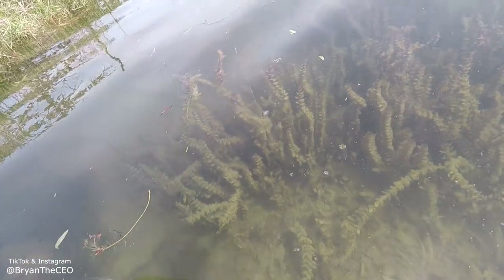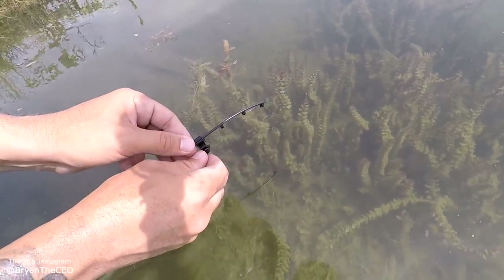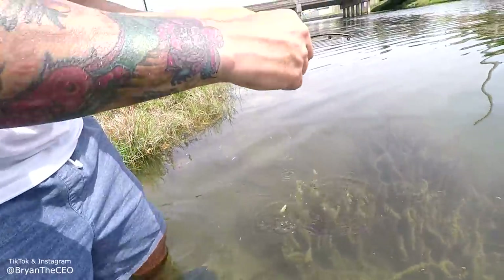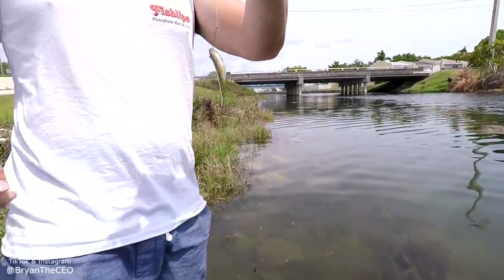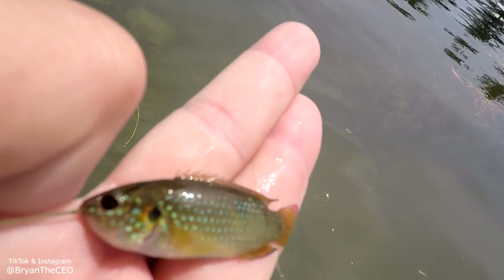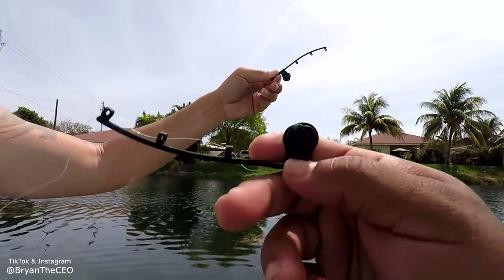Oh my gosh. Guys, look at that. He's reeling it in right there, and Brian got one. Guys, let's take a second and look at these. These are the type of fish that they sell in like Pet Supermarket. They're under what — African jewel cichlids, correct? Yeah, African jewel cichlids. And we're catching them right here in the wild with the smallest rods in the world. In the world. Woo!